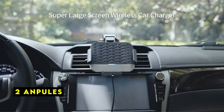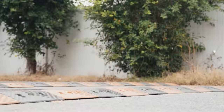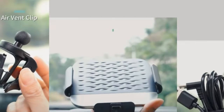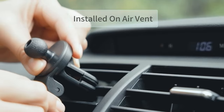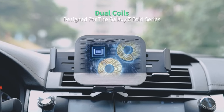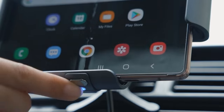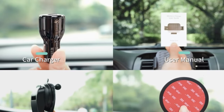At number 2 is Anpulse. The Anpulse car mount offers a unique and innovative solution for Samsung Galaxy Z Fold 6 users, combining wireless charging with a secure and convenient mounting system. The dual-coil design and automatic clamping mechanism simplify the process of attaching and removing the phone. The built-in supercapacitor is a standout feature, ensuring that the mount retains functionality even after the engine is turned off. The ability to charge the phone both vertically and horizontally further enhances versatility. Potential limitations include the lack of details about charging speed or coil size, and the long-term durability of the supercapacitor and overall build quality would require further investigation.